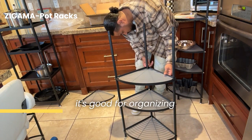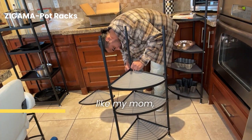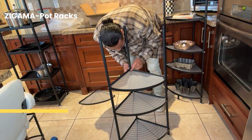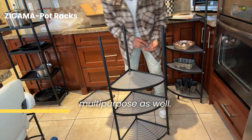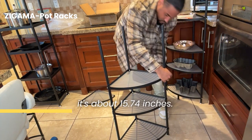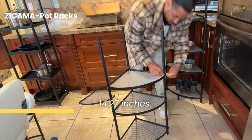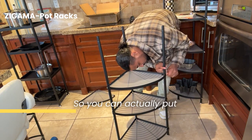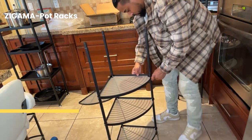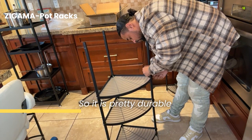So of course, it's good for organizing anything at all, really. If you have a lot of pots and pans or you have a lot of flowers like my mom, you can use it as a flower stand or just an organizer for your kitchen. Very multifunctional and multipurpose as well. The maximum height on the shelf itself is about 15.74 inches, and the top shelf is about 14.27 inches, so you can actually put a lot of things on there that are higher in height.